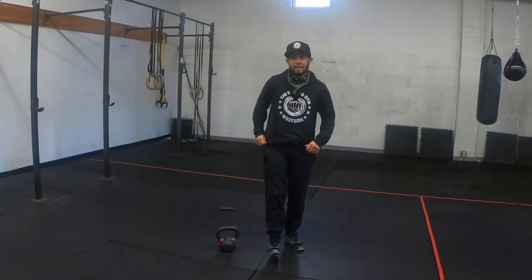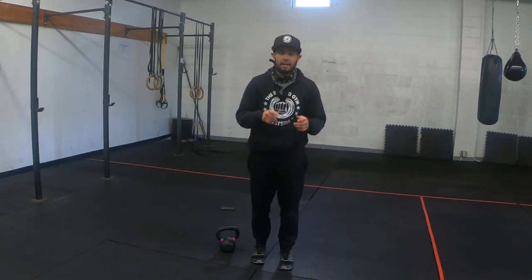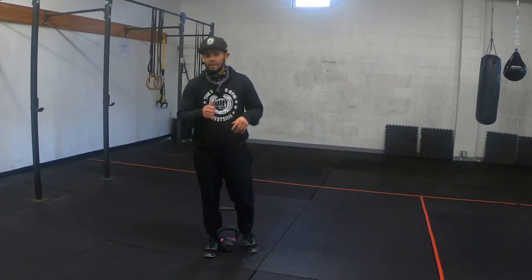That's one full round. You can just keep track of how many rounds you're able to complete in your 10-minute time cap. Please comment with any questions that you might have, and enjoy the workout.